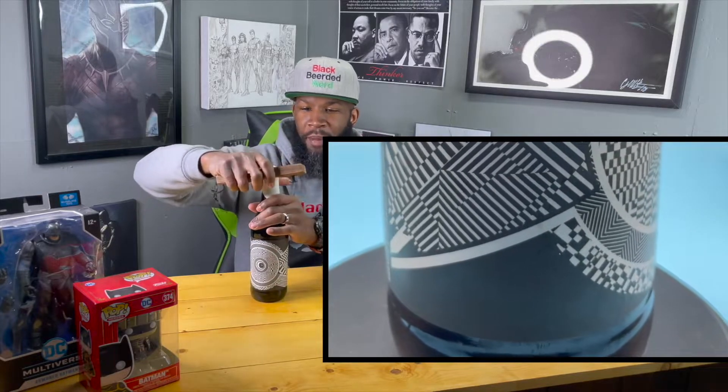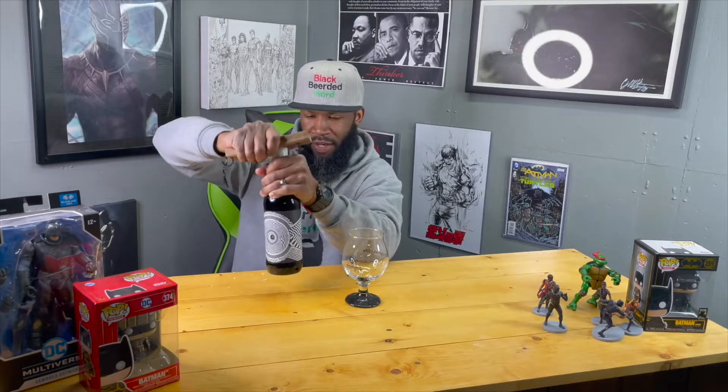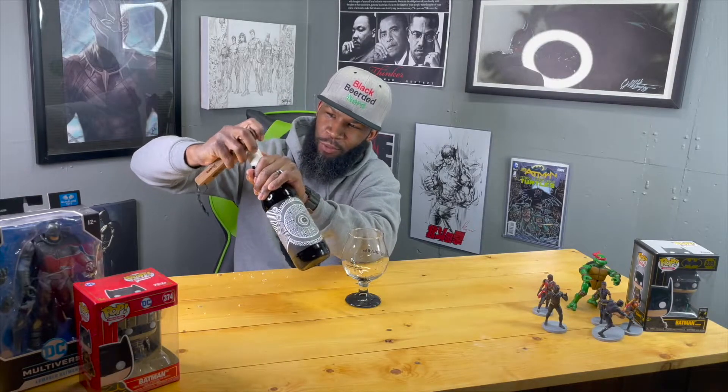We about to get to this beer. It might be a little tough pulling this wax off here because they don't play when they wax their stuff up. I assume that's part of being concerned about possible infection and stuff like that. I don't know what the ABV is on here — I haven't looked, but as usual it'll get posted up.